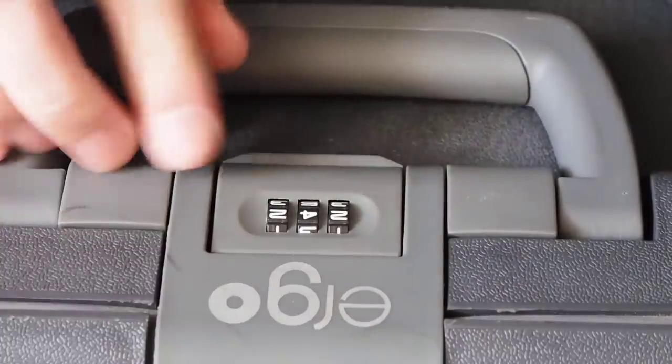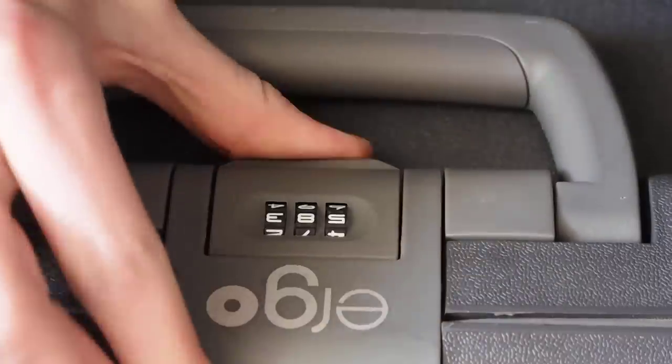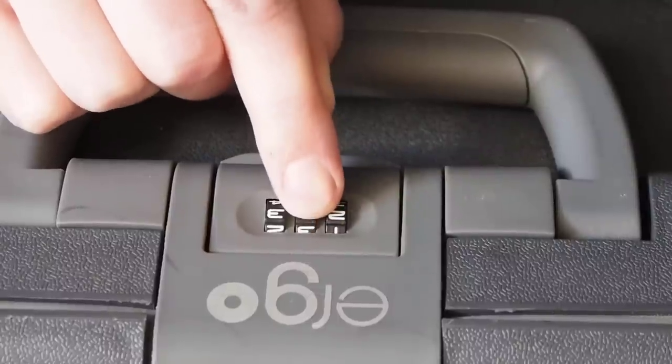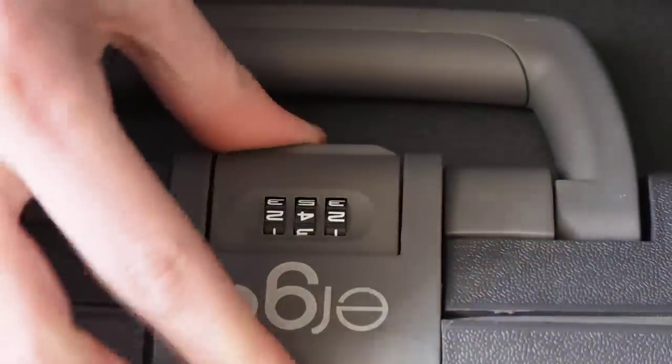So let's verify that. Yes — open. Locked. Two, four, two — open. Okay, hope you found this helpful.